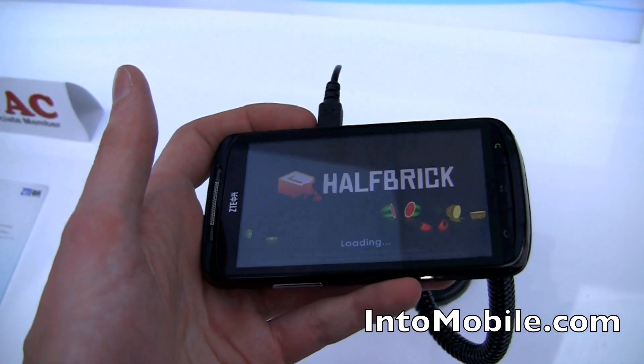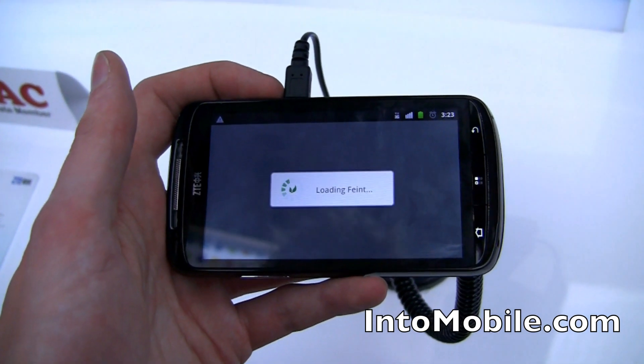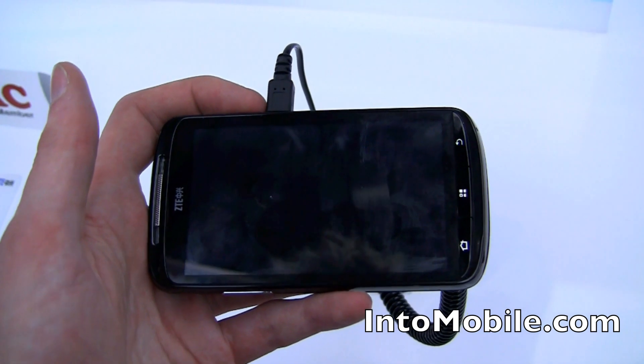ZTE Android phones are kind of, you don't see them too often in the European or North American market, so it's interesting to see something that's similar in specs.